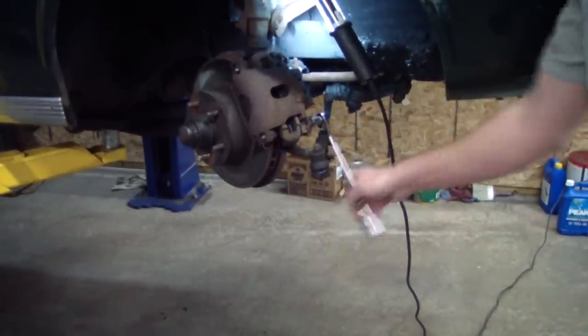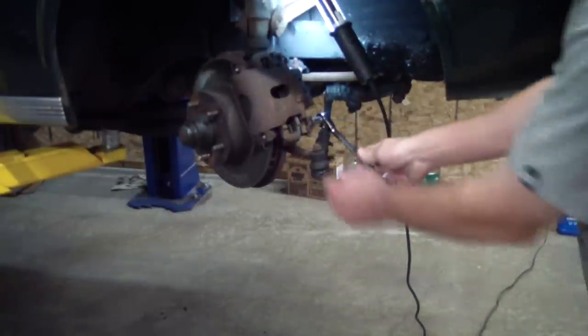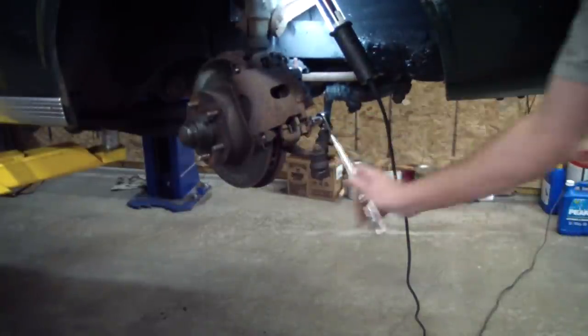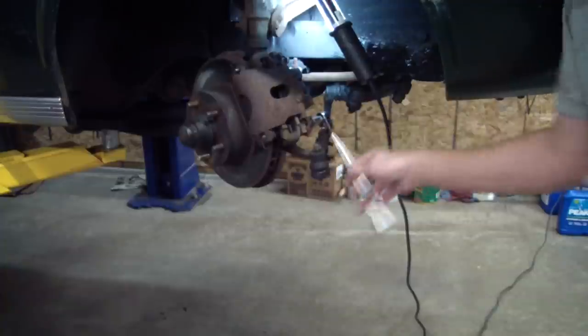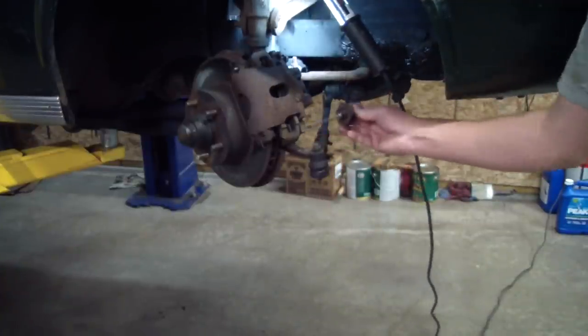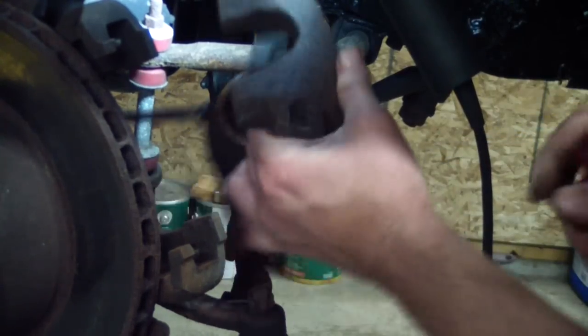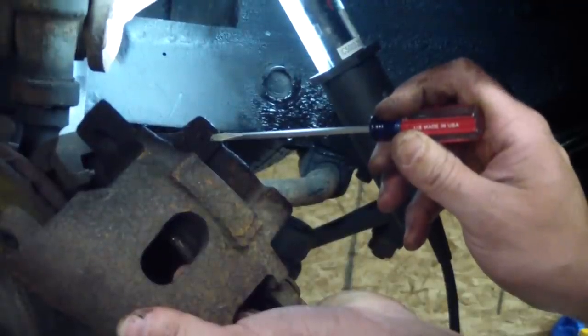We were just talking about how foreign some of this stuff looks. There's a real thin bolt going through here. It looks like there's a spring clip that probably pushes the caliper backwards. Looks like we have some leaking brake fluid here on this caliper. Right away we noticed the bleeder was snapped on the caliper also.